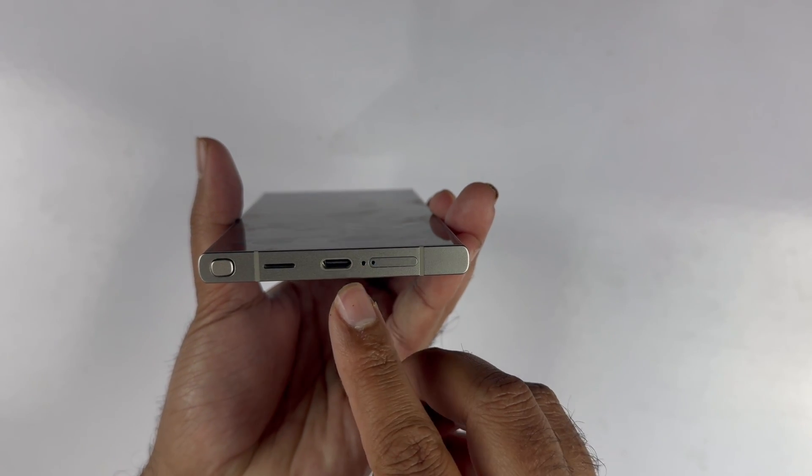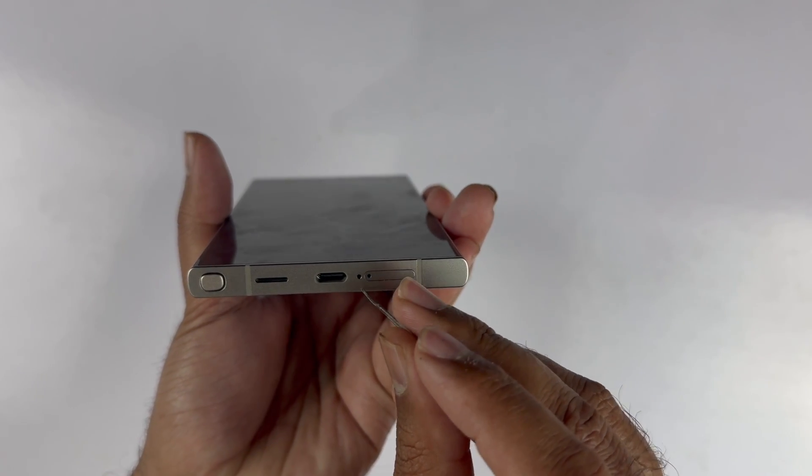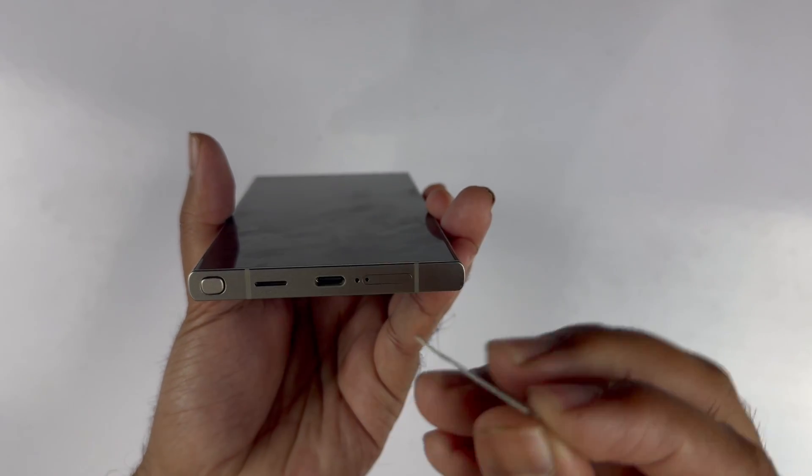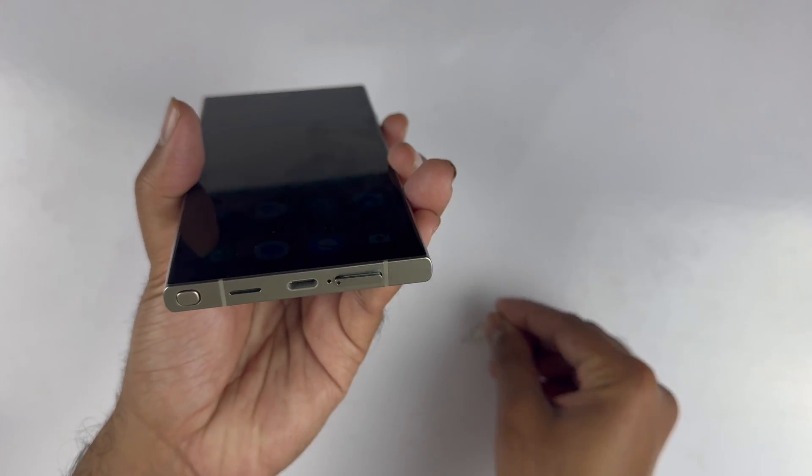You should be cautious here because there are two holes at the bottom of the device. One is for the noise cancellation mic, while the other one is for the SIM tray. If you put the SIM ejection tool in the wrong place, the noise cancellation mic might not work.